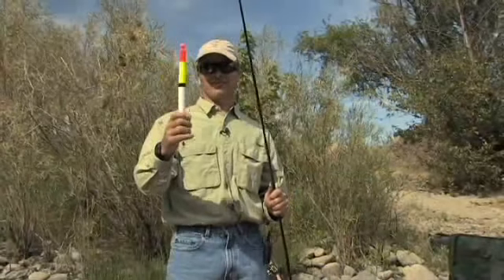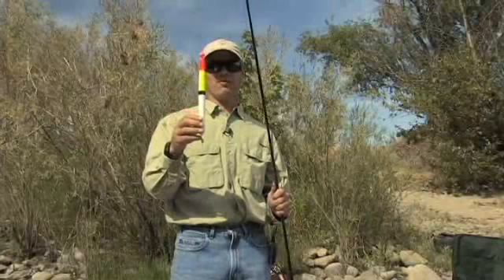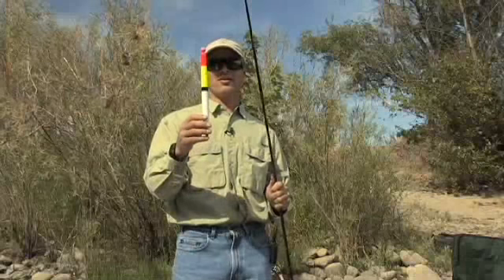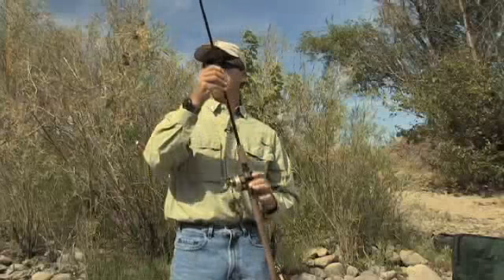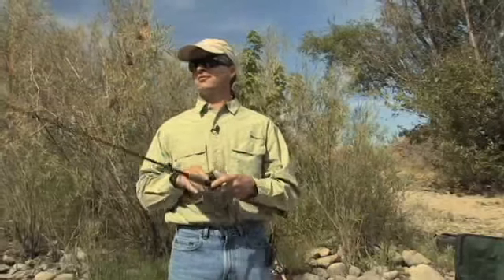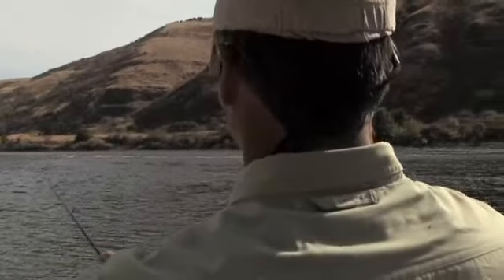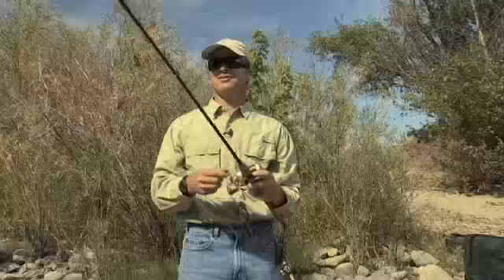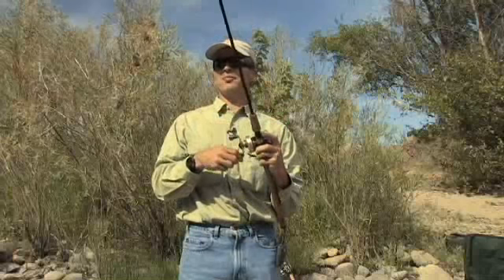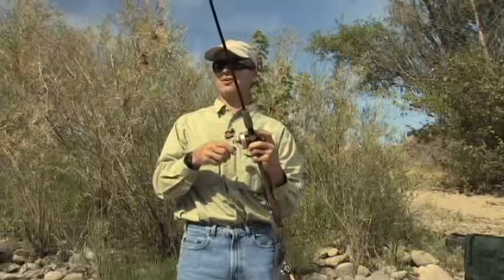So here we are with a bigger bobber. As indicated earlier, some of the benefits are we can use much more weight so we can fish deeper if we want to. We can also cast a lot farther and see strikes way out there where you can't with a little bobber. Watch just how far I can cast this bobber and how far I can see it. There we are way out there and I can still clearly see the green top of the bobber. I can see the corky on top, which lets me know the bobber is fishing appropriately — just perfect to catch a fish way across the river.